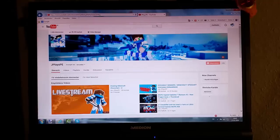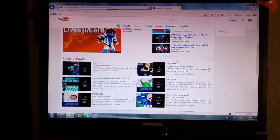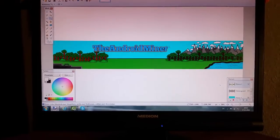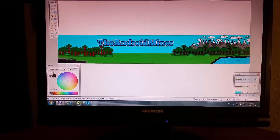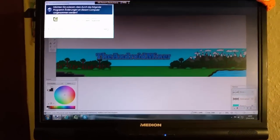I use the PC for editing videos, watching videos, setting up my channel, and doing live streams. With Paint I'm going to draw banners and profile pictures. And here you can see I'm using Camtasia Studio for editing videos.